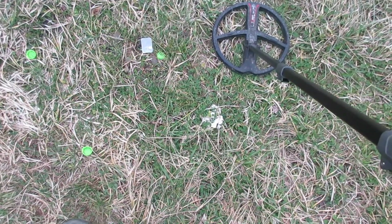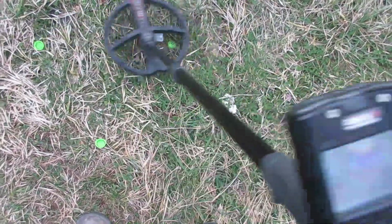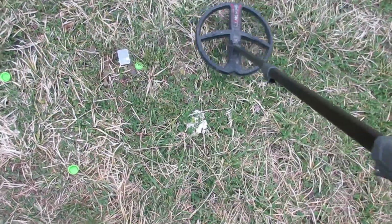Deep high conductor at 95 sensitivity. Hear the difference? Just a click, boys. Just a click.